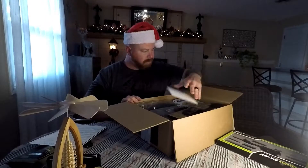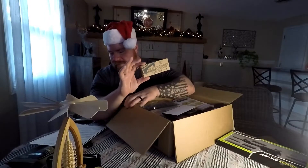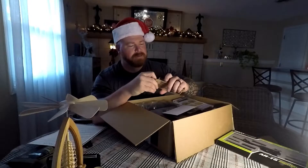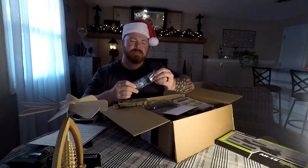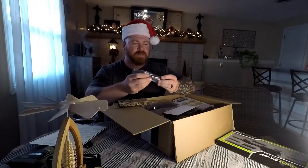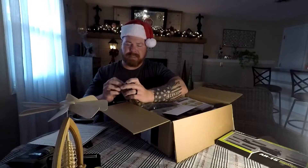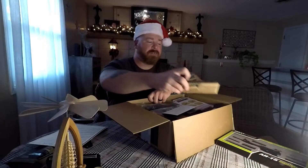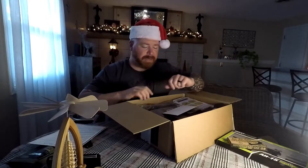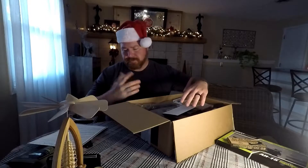Next up, we're going to the Spikes Industries Lancer Ford Grip. I have a couple of these on some of my ARs. I like them — they're lightweight. I have them on M-lock, and this looks like it's M-lock too. There's your Loctite and everything to put it on your AR. I don't know about $38, but that's what Spikes Industries sells it for. They're a well-known manufacturer of parts and pieces for your weapons. It's a little pricey — I'd usually find something similar at a gun show for $10-$15 cheaper.